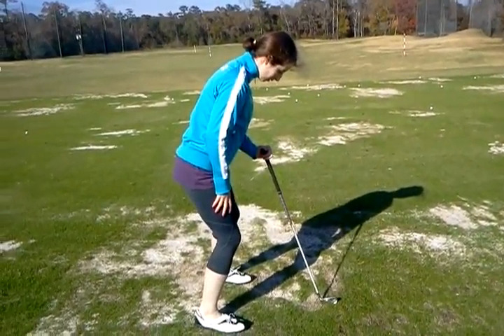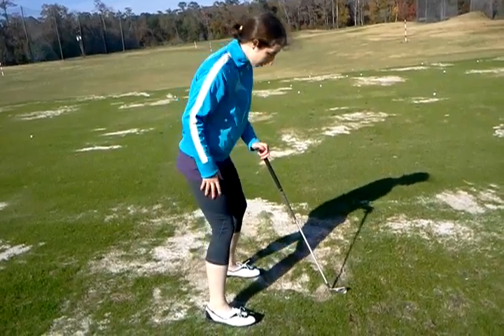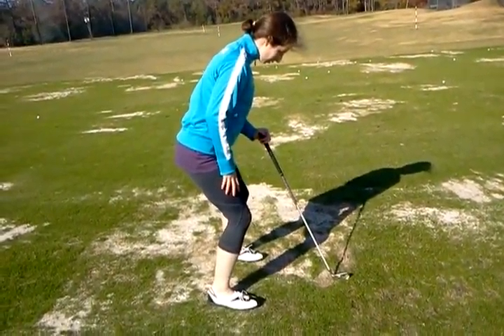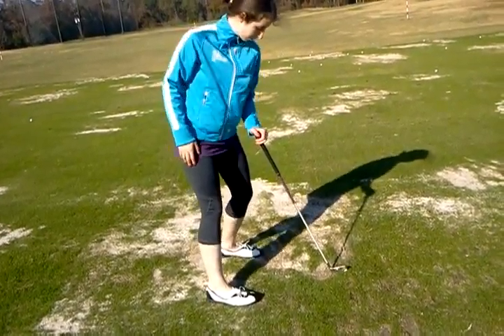Left foot down, left foot stays down. So when you're doing this pivot, you're going to feel like your left shoulder goes underneath the chin and your weight shifts inside to both heels.